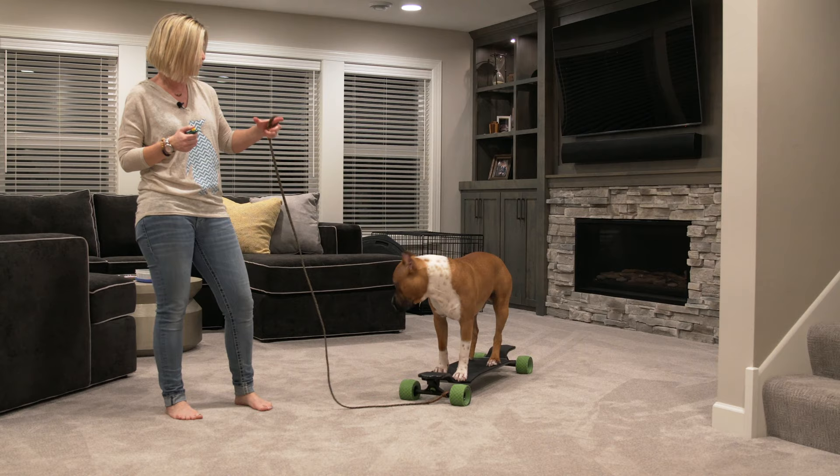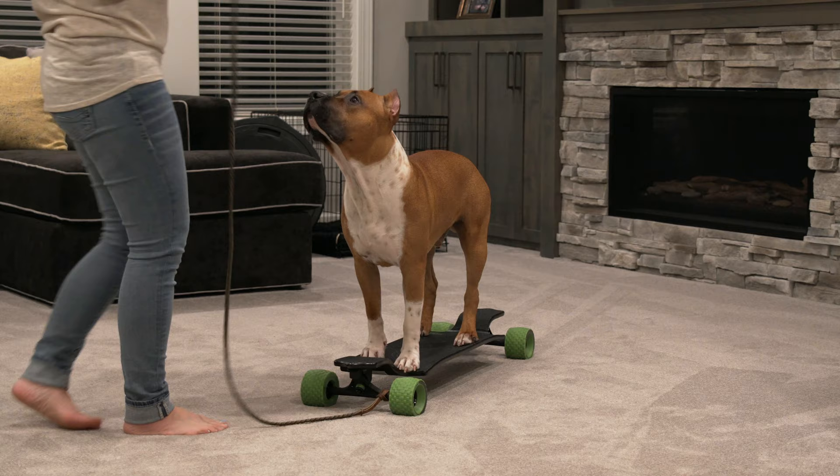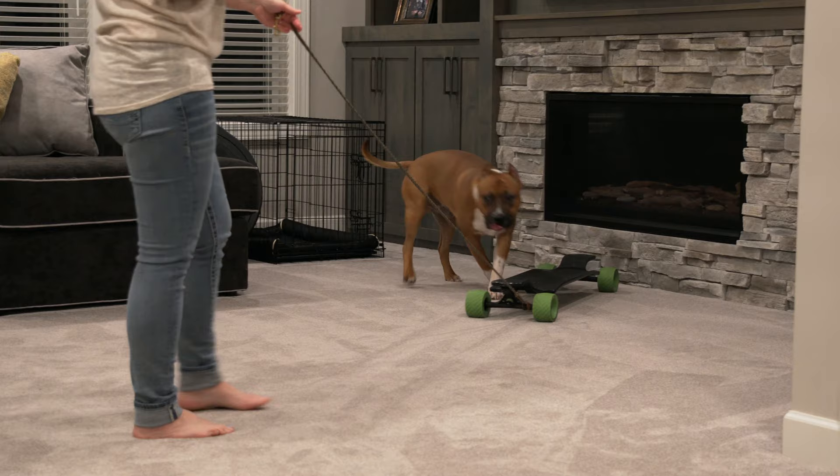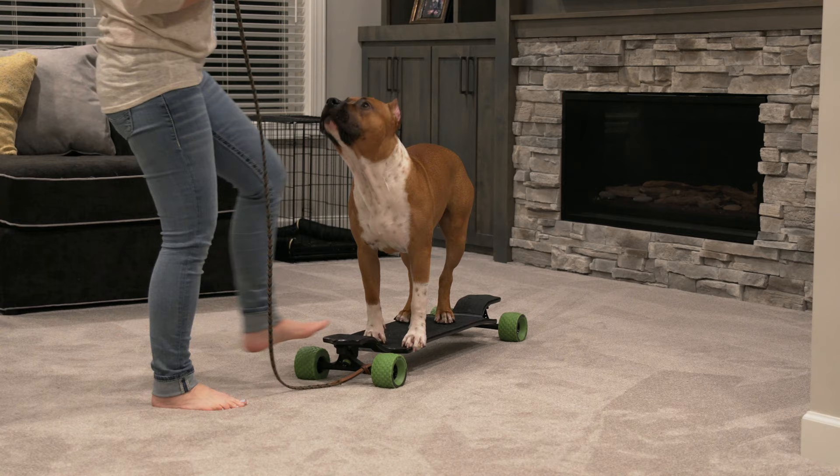I don't know if you guys remember the first video — he was really wanting to stand on that front section of the board, and we don't want that. For whatever reason, in the last three or four weeks, that's just kind of gone away, so that's awesome. Good boy — ready? Go get it, get up, good boy, nice job!